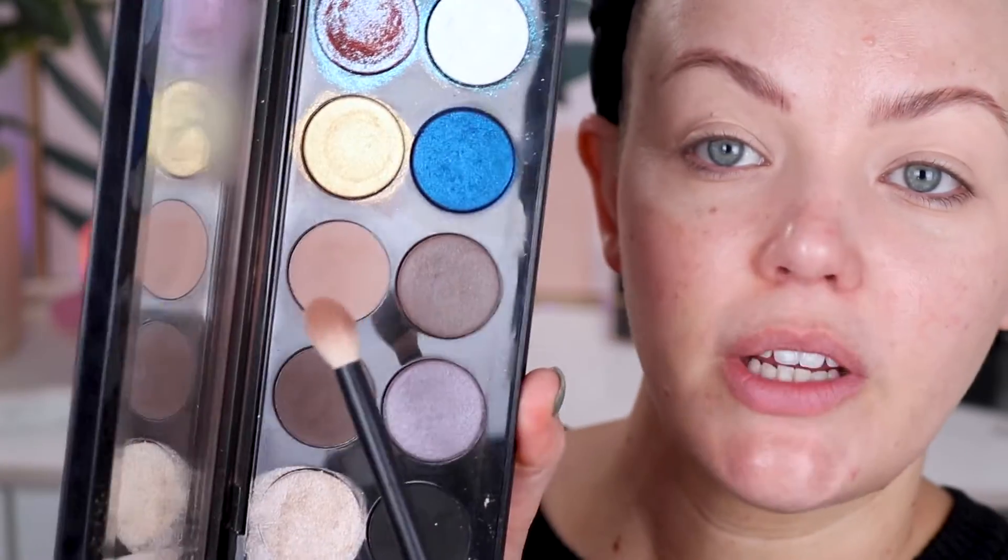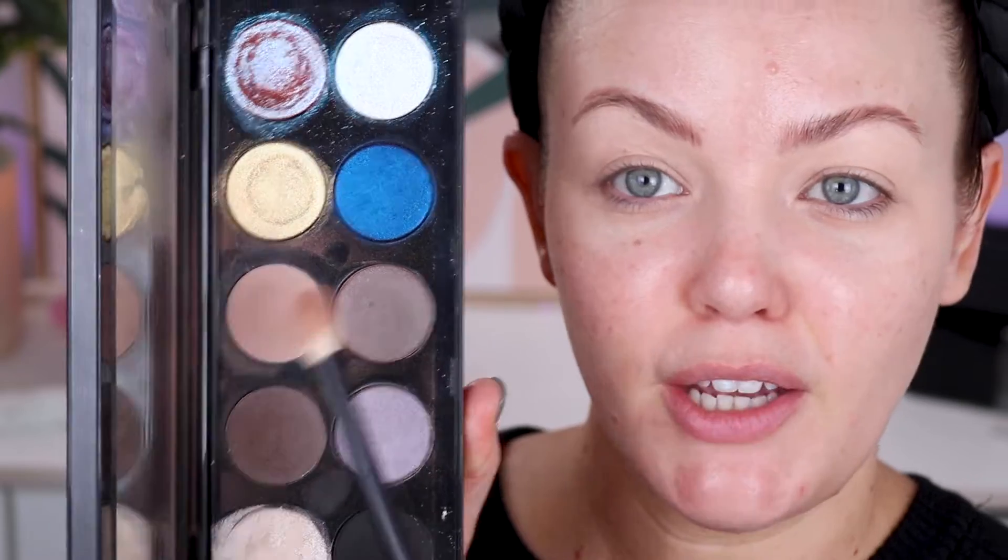It's not a Subliminal video or a Pat McGrath Labs video really if I don't dip into this shade from Subliminal first. I am so close to hitting pan on this and I just want to hit pan on a few of my Pat shadows because they're so expensive — it's just going to be so satisfying. This is a Rephr 16 and I'm just going to lightly fluff this through the crease.